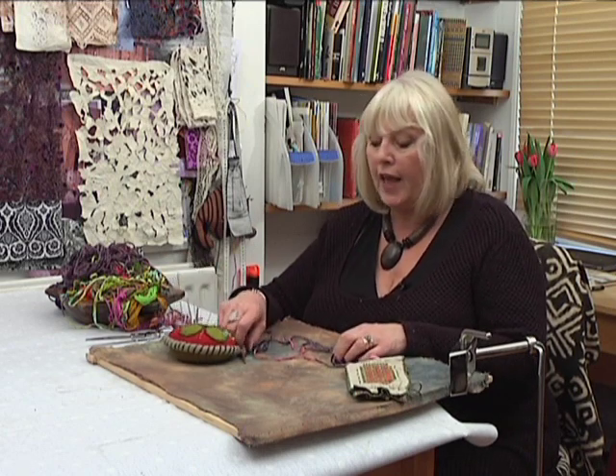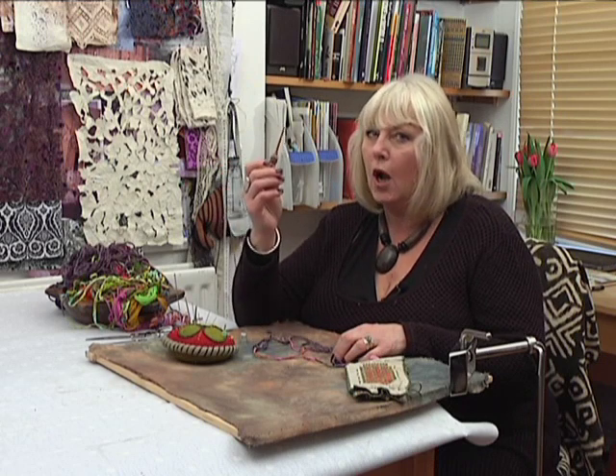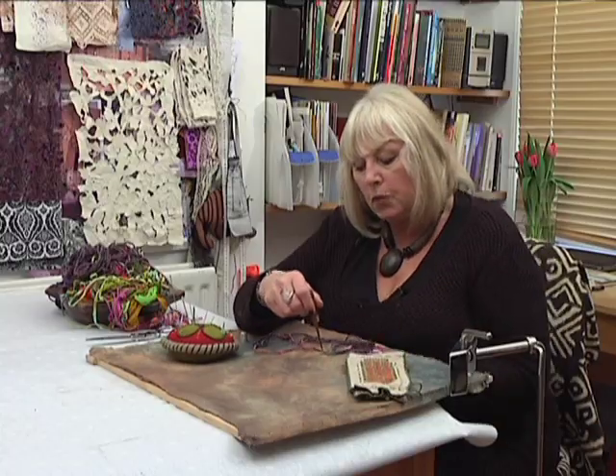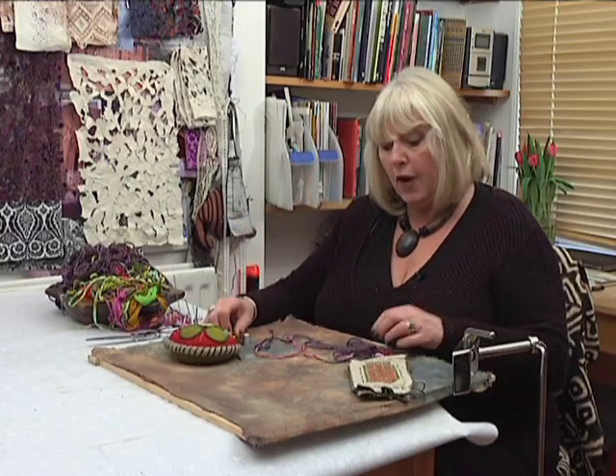However, if you are using a thread that really won't go through, don't forget there's always a stiletto. A stiletto is a sharp pointed tool and that can be put into the fabric to prise the threads apart, to ease that path through for the really difficult threads.